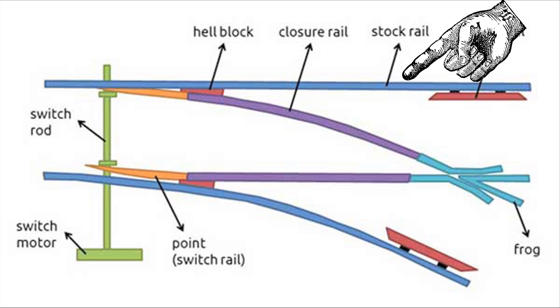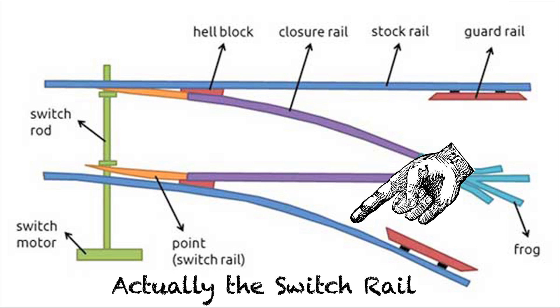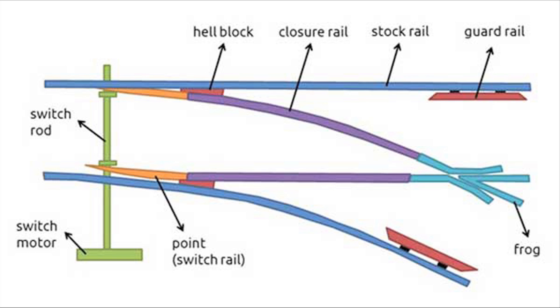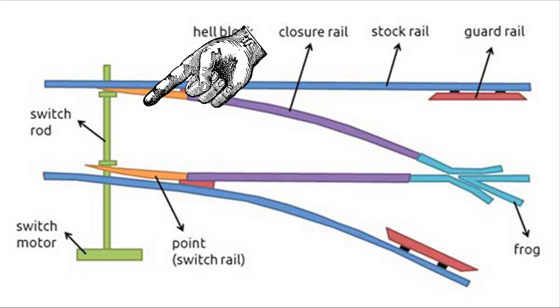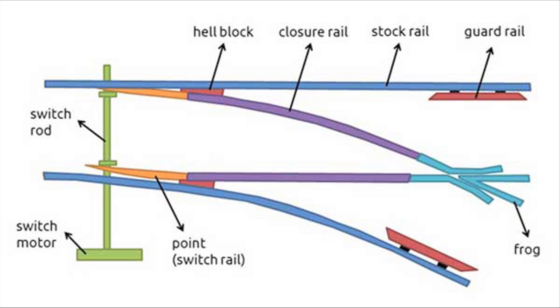There are parts to the turnout. There are the stock rails, and the stock rails are the ones that run contiguously through the switch — no breaks in them, they don't move. One runs straight up the main route, the other curves and follows the diverging route, and they're on the outside of the switch. Next up, there are the points, which are a set of movable rails inside the switch that move from one stock rail to the other and direct the train either in the tangent route going forward or into the divergent route turning off to one side.